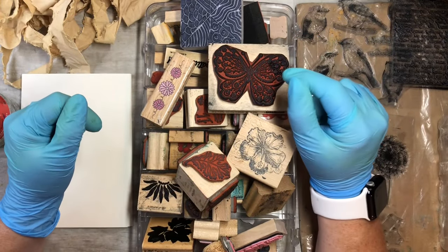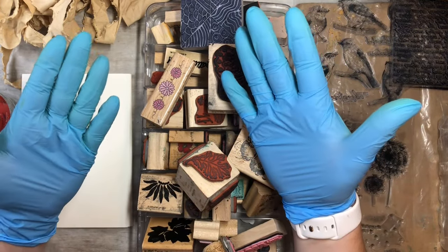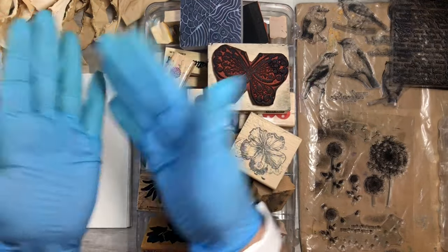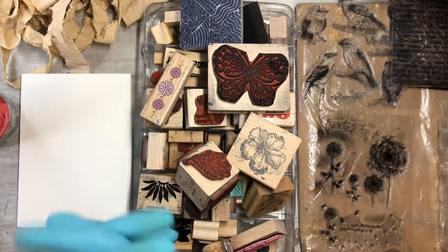Hi everyone, this is Tammy at Snowstorm Crafts. If you're new here, welcome, and if you've been here before, welcome back. I have my gloves on today because we're gonna get a little messy.